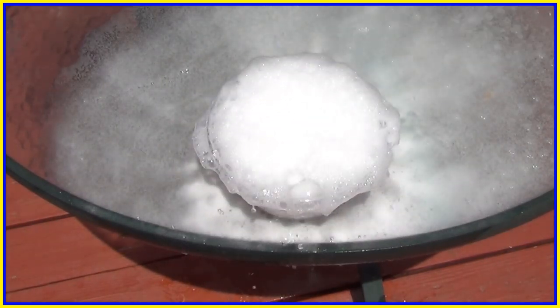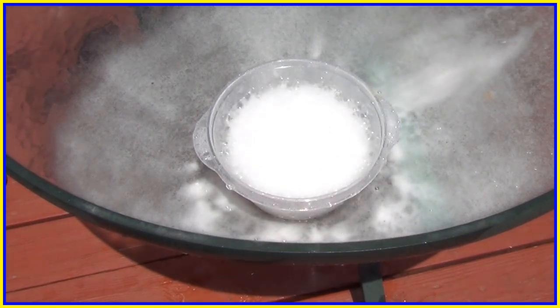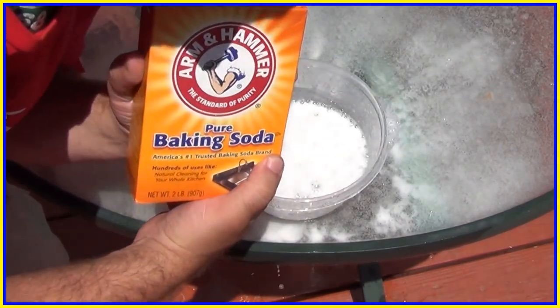Whoa! What is baking soda? It's basically vinegar and water reacting. What else can we do with baking soda and vinegar?